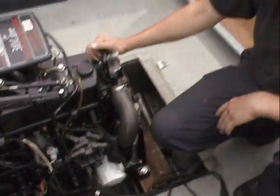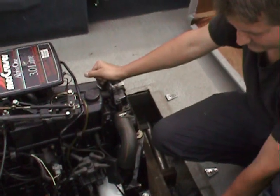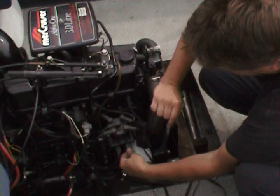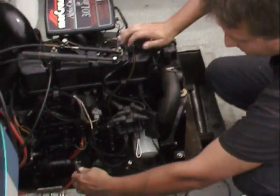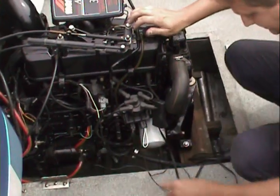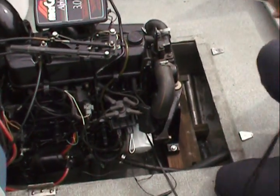Basically start it up, let it get warmed up. Re-hook up our bypass, hook it up to 12 volts, and that puts it in base timing so you can set it.